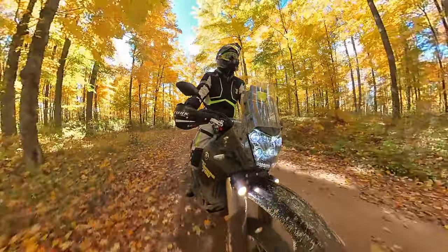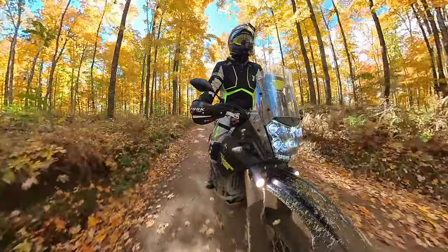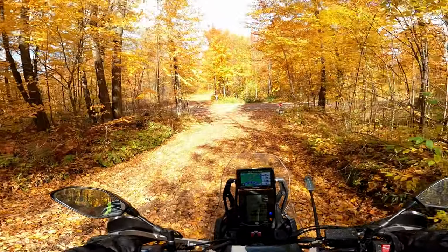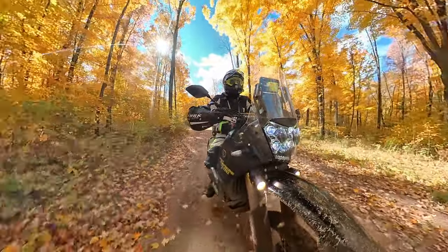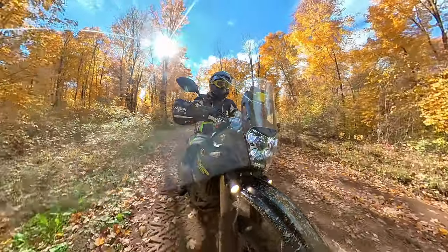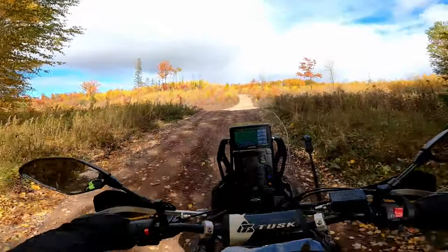Honestly, no matter what motorcycle you've got, if it can get you to trails like this and get you around them and put a smile on your face, that's the right motorcycle for you. And for right now, the T7 is definitely doing that for me. Although I am trying to convince myself to sell it to my dad so I can try something else next year — man, it's going to be a hard bike to get rid of. There's just something special about it; it just feels so good and so right.